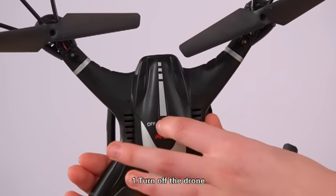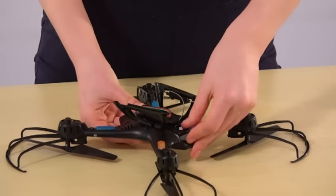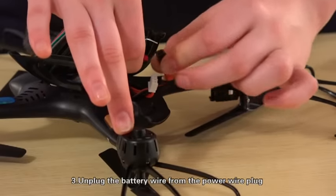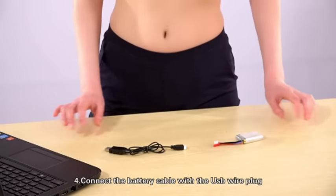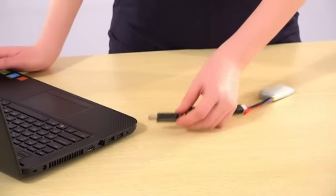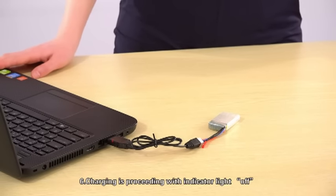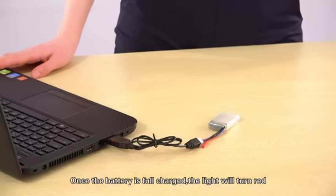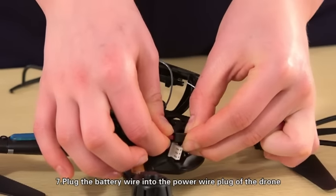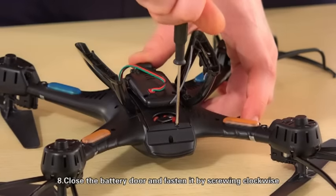First, turn off the drone. Second, open the battery door by screwing counter-clockwise. Third, unplug the battery wire from the power wire plug of the drone and take out the battery. Fourth, connect the battery cable with the USB wire plug. Fifth, insert the USB charger into the USB interface of the computer. Once the battery is fully charged, the light will turn red. Seventh, plug the battery wire into the power wire plug of the drone and insert the battery into the battery compartment. Eighth, close the battery door and fasten it by screwing clockwise.